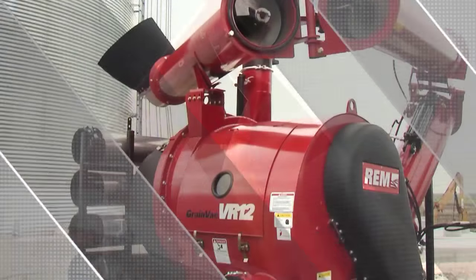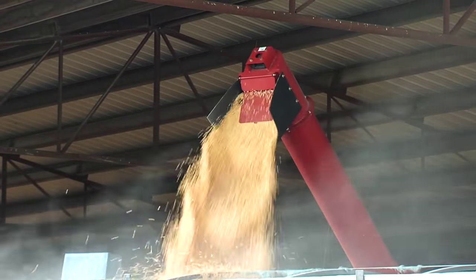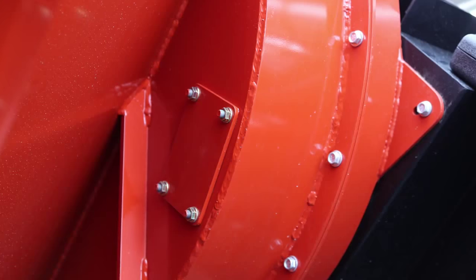The REM VR12 is easy to maintain. Since it uses less horsepower, critical components need less maintenance. The fans and wear wraps can be easily inspected on a regular basis by removing the two inspection doors.